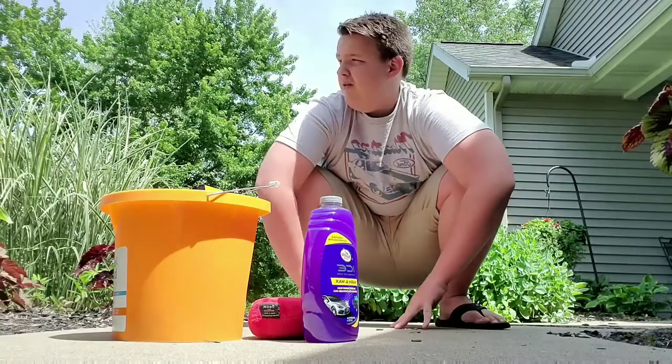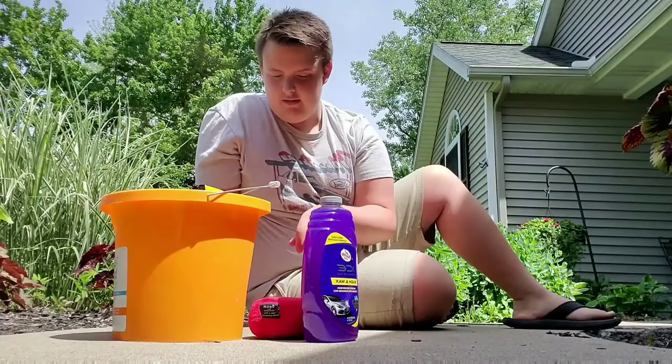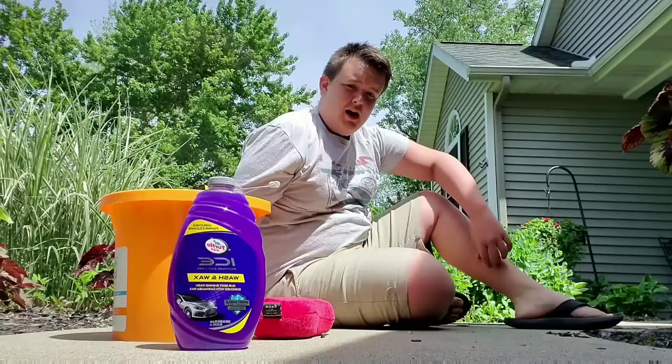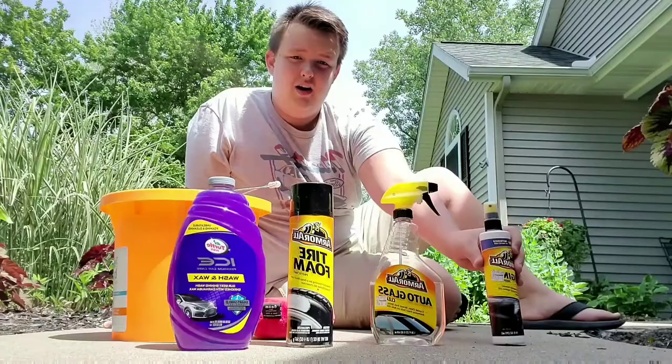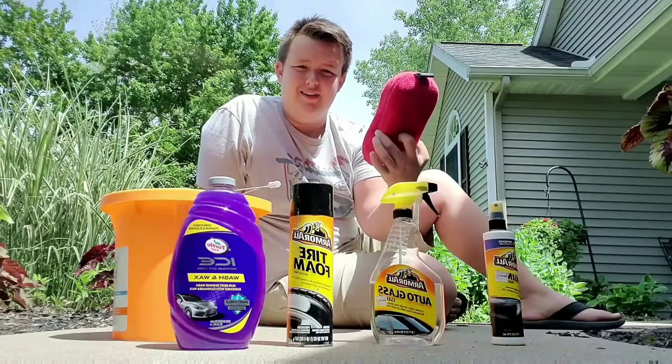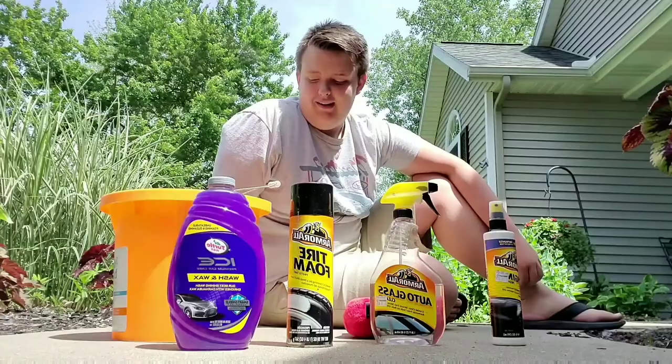Today, as you guys can see right by us, we got a bunch of stuff here and we're going to be washing the truck. Basically, this is the soap I'm going to be using. Afterwards, I'm going to be putting on this Armor All Tire Shine, then the auto glass, then we're going to go to the interior. I just got this and we'll see how it works. It got really dirty since the last video because we decided to put it under a tree so it doesn't get faded, and next thing you know it's got a bunch of bird poop all over it.